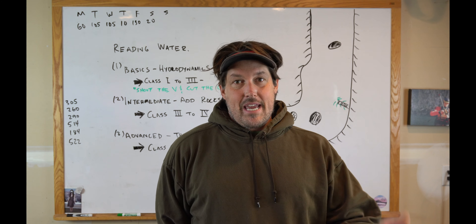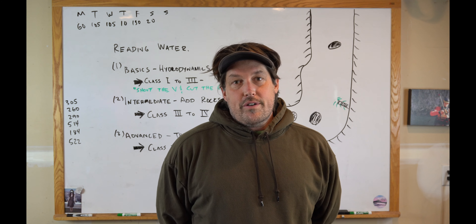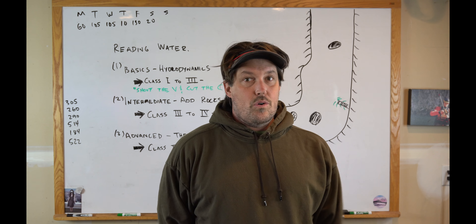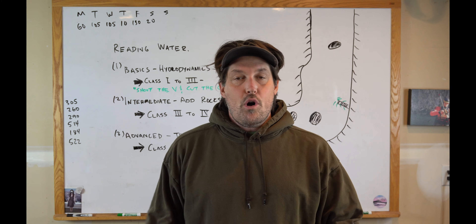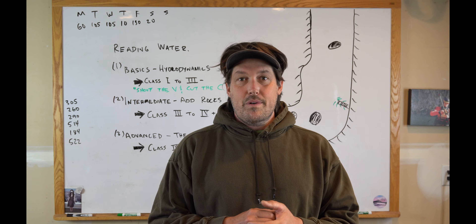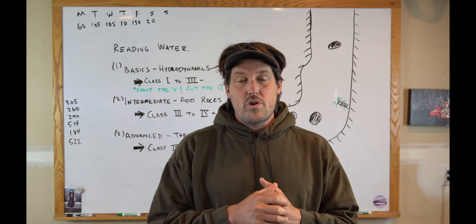We started off by talking about basic reading water — shooting the V and cutting the C. Cutting the C means you generally want to stay to the inside of corners because the water is slower there. Then we talked about intermediate stuff: what happens when you add rocks. Rocks create holes. Some rocks you can slide off of, some you can't. Being able to look at different rocks and see how you can and can't use them is intermediate reading water.